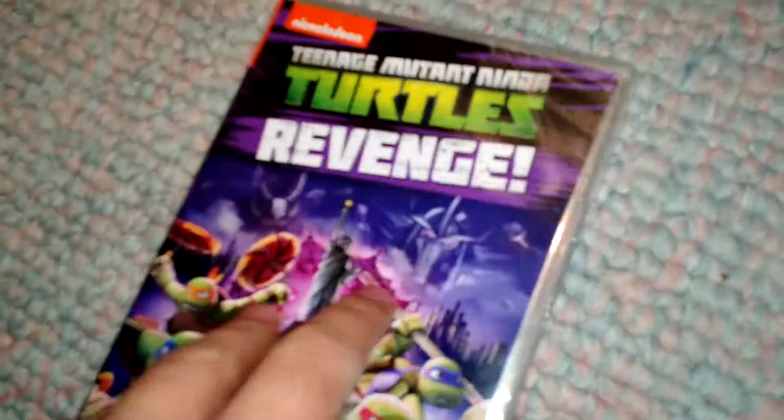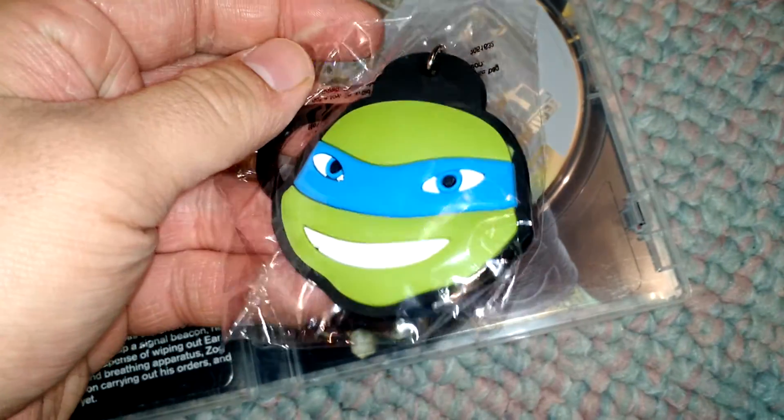Come on out. Open. Man, that's annoying. There we go. It's really windy where I'm at right now. Get it open — there's the Leonardo backpack holder thing, that's just a bonus. Two discs.